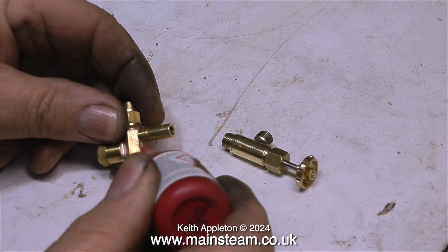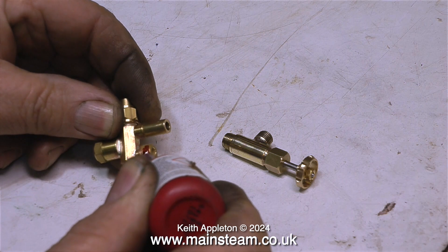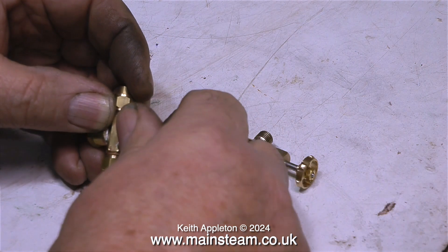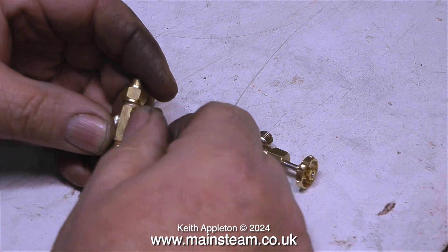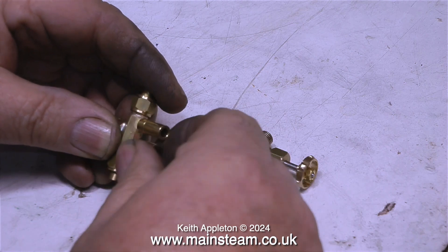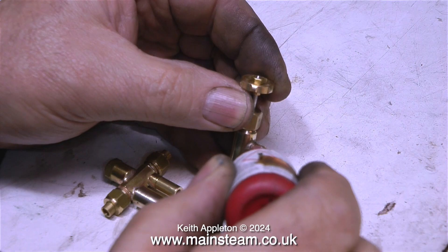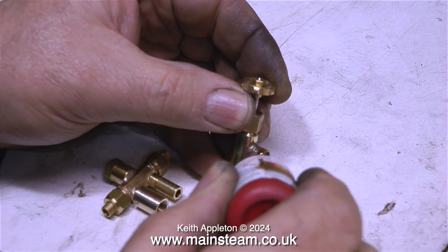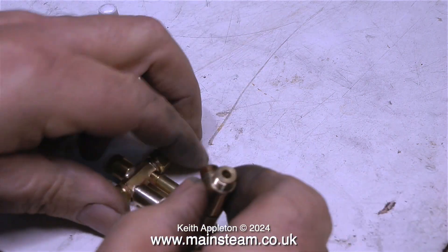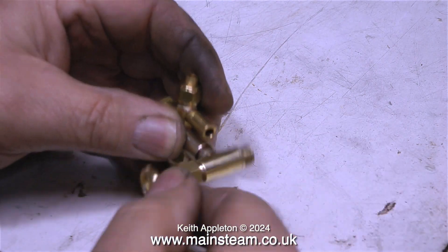Now it's time to fit it to the injector and the water valve. A little bit of Loctite 542 is always a good idea — I use it on both high pressure and low pressure steam fittings. I'm using Loctite 542 here because I don't want any chance of an air leak in this junction. If there was an air leak, the injector wouldn't work properly and it would keep spitting steam and water out of the overflow instead of going into the boiler.